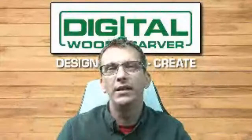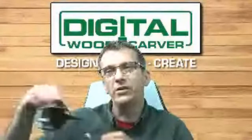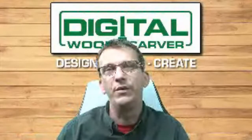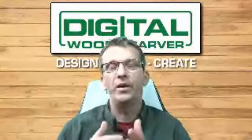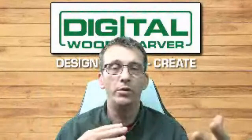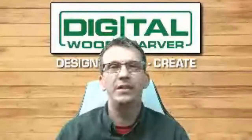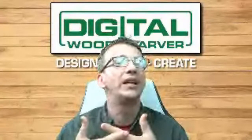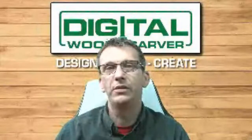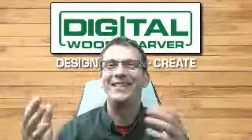The six-watt laser comes in at about $849 and is perfect for laser engraved projects. We have many customers who create not only gifts, but items they sell to realtors. Realtors give their home buyers a housewarming gift — something like a cutting board — with the realtor's information or logo laser engraved on the back as a memento and a reminder that the realtor is there to help.